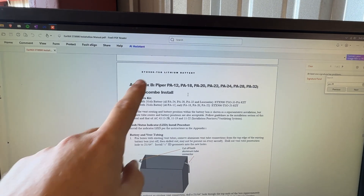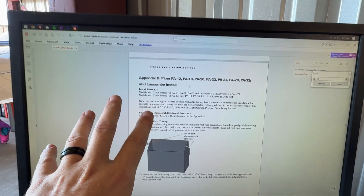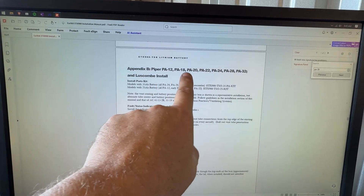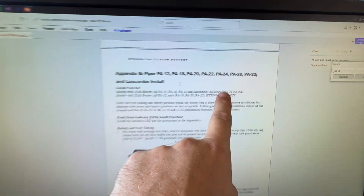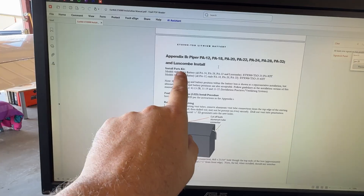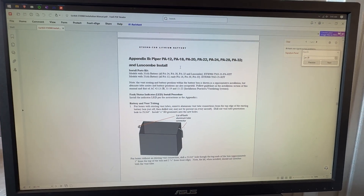So you can see here we have the ETX 900 TSL lithium battery. This is the documentation for installing it properly, and you can see right there: PA28. So this is for our platform and we have the model 35 amp hour battery. We just got to follow the instructions that are right here. So that leads us inside of the airplane.